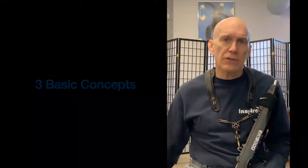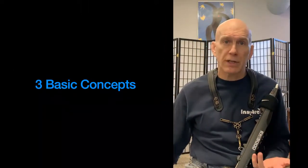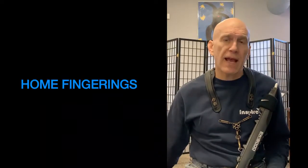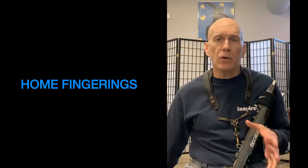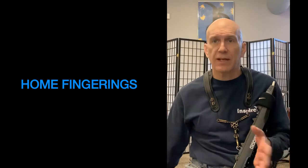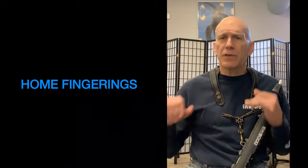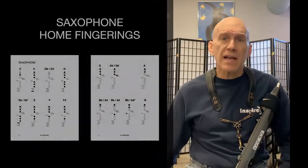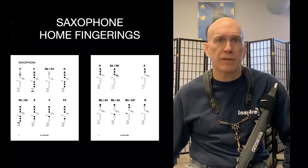Let me show you how this works. I'll talk through three basic concepts I see as essential for approaching and understanding Iwi fingerings. First, there's the home fingerings — that's the instrument you played before you came to the Iwi. A lot of your home instrument fingerings will work in the Iwi standard fingering setting. The only thing is if you're using a side key, it's most likely it won't be a transposable fingering.